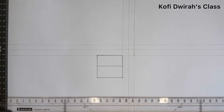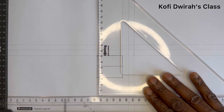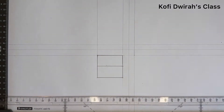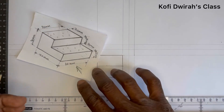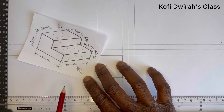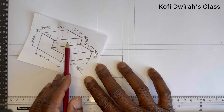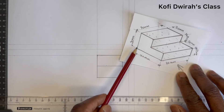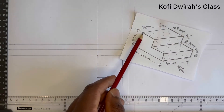Now we are going to draw the front view or the front elevation. With your set square, just extend this line up. For the front view, we are going to see these two areas as the front elevation — this rectangle and this rectangle. Looking at this figure, we have to consider the height, which is the distance from here to here: 30 millimeters, that is 3 centimeters. With your compass or divider, you measure 30 millimeters.